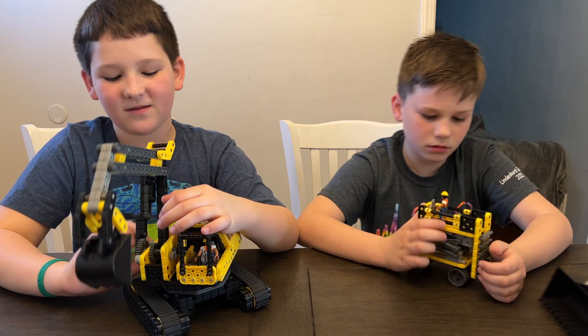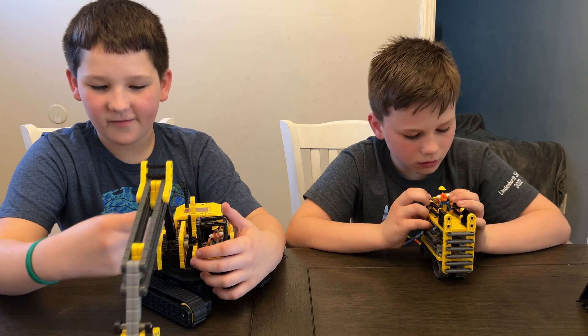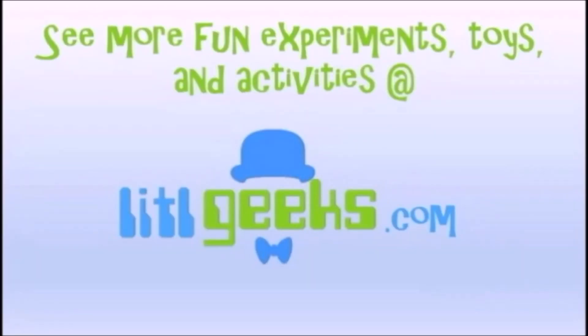Thank you so much Hexbug for sending this to us for free. Thank you for helping us celebrate National Robotics Week. Thanks to everybody for watching another Little Geeks video. We'll see you next time. Bye! We'll see you next time on Little Geeks for more toys and more fun.